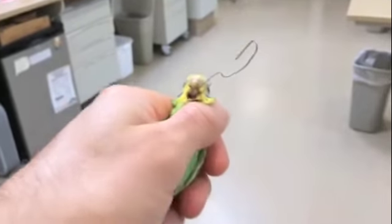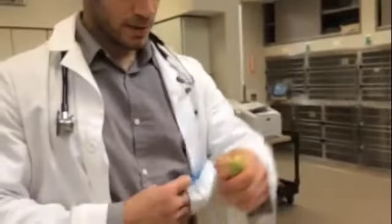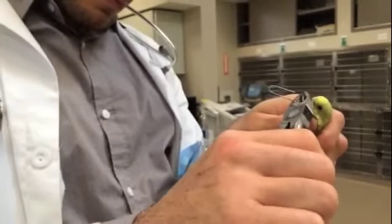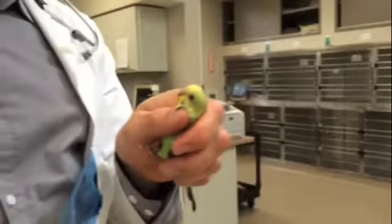This poor budgie got a little paper clip stuck right on both sides of his beak. What we're going to do is just trim this paper clip down and then see if we can pull it right through.